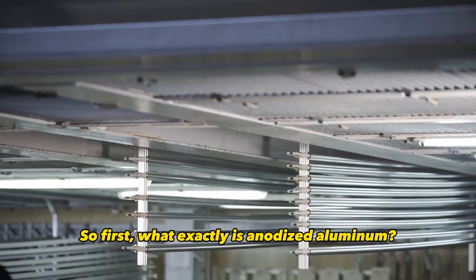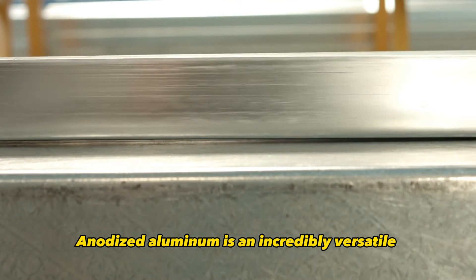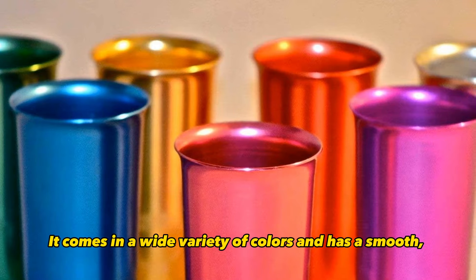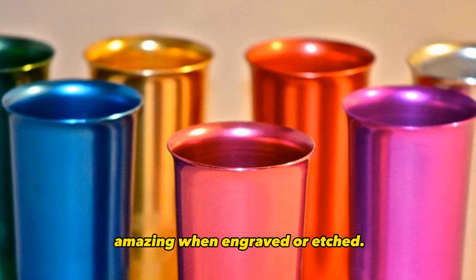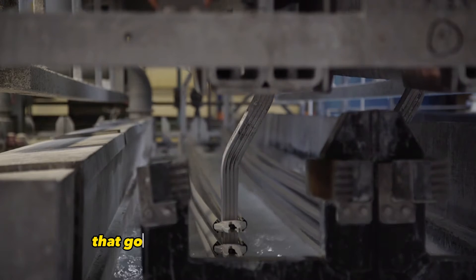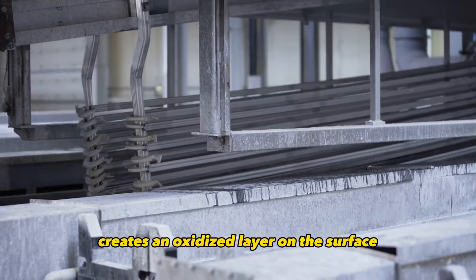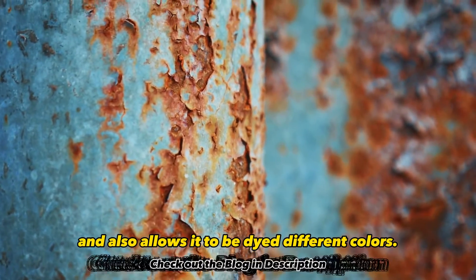So first, what exactly is anodized aluminum? Anodized aluminum is an incredibly versatile and durable material that takes laser engraving and etching extremely well. It comes in a wide variety of colors and has a smooth metallic shine that looks amazing when engraved or etched. Anodized aluminum starts out as regular aluminum metal that goes through an electrolytic process called anodizing. This anodizing process creates an oxidized layer on the surface that both protects the aluminum from corrosion and also allows it to be dyed different colors.